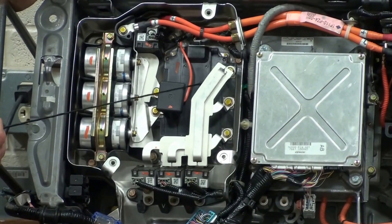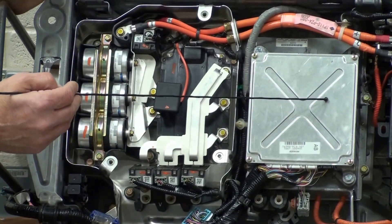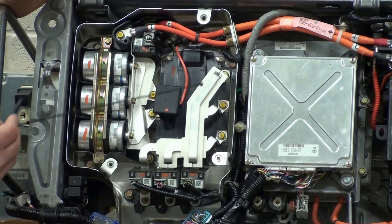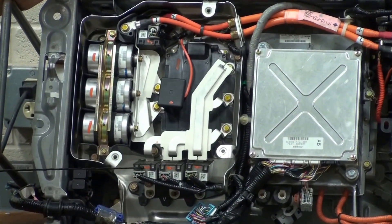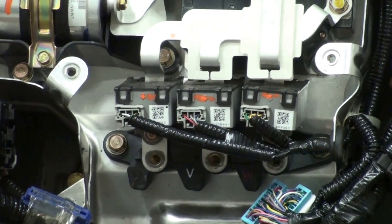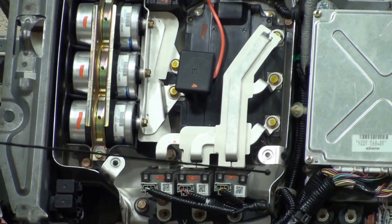Moving over to your left, right here we have the power transistors — power IGBTs — that are in the power inverter. This takes the DC from the battery or the high voltage bus and produces three-phase AC. That three-phase AC is then sent down through these bus bars, down through these three current sensors for each phase, and then goes out the bottom, underneath the vehicle to the front, to the electric machine where we send the three-phase AC to get propulsion.